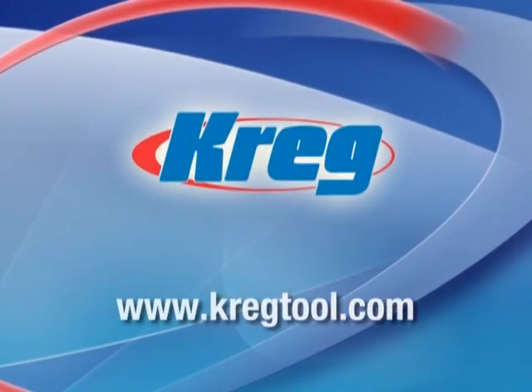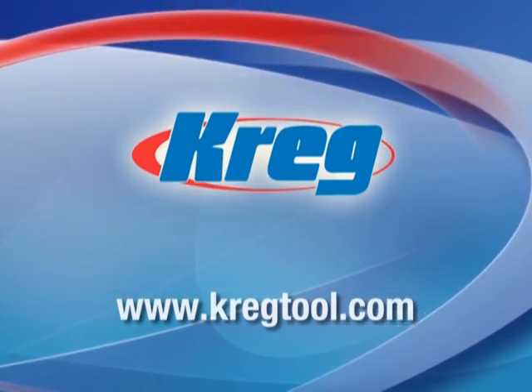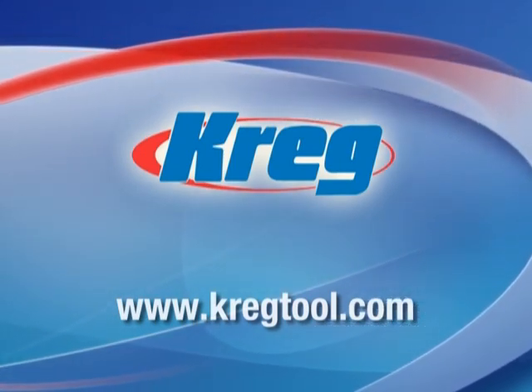Visit KregTool.com today to see new Kreg products in action, learn more woodworking skills, download project plans, and more.